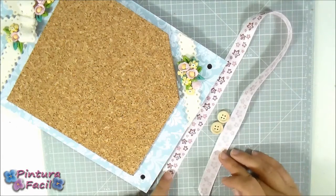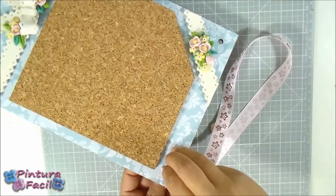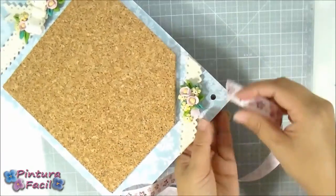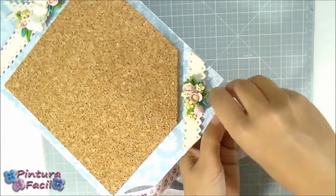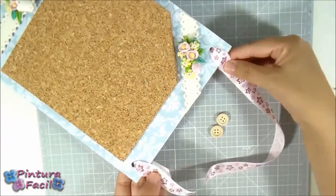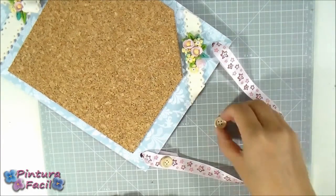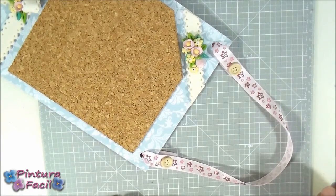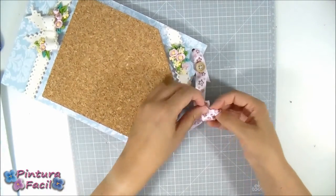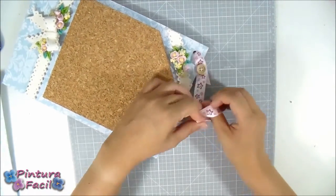Cut a 20-inch piece of ribbon and pass both ends through the holes. Join the ribbon ends with buttons using hot silicone or by sewing them. After sewing or gluing the ribbon, make a knot on top to make it nicer.